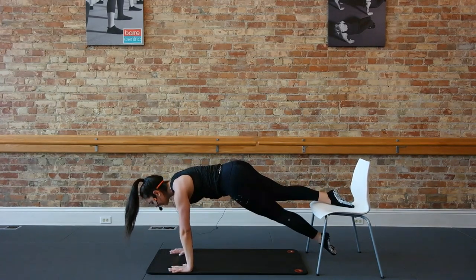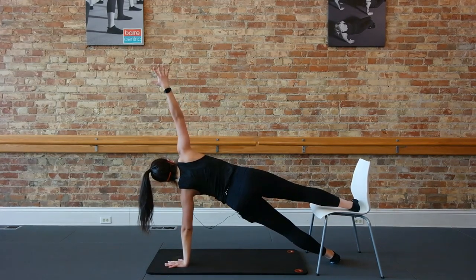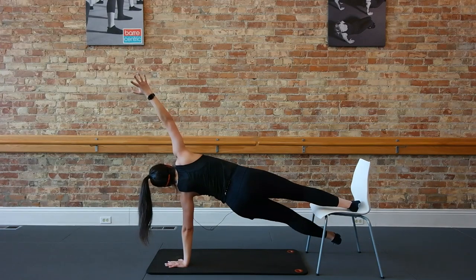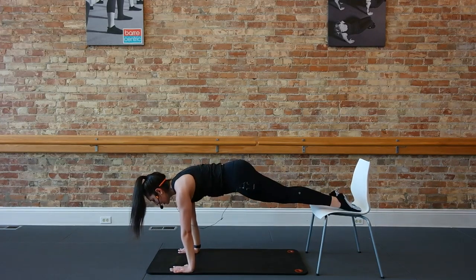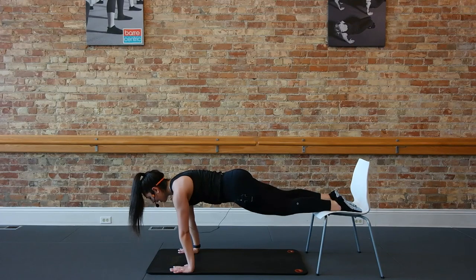Break them back up. Left leg releases, open up to that side plank. Bottom leg taps that chair — lift, lower, lift, lower. Four more, keep it up, lift those hips. Four, three, two, one more. Back to center. Just hold that plank — toes up on the chair, abs are tight. Two, and one.